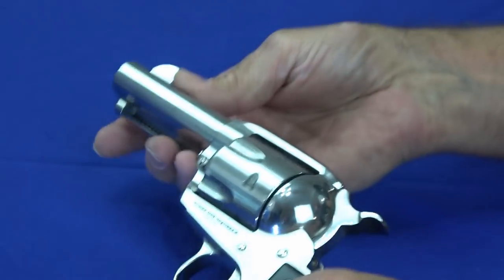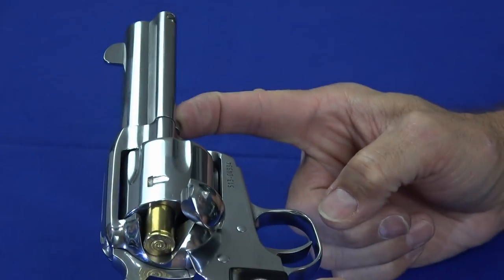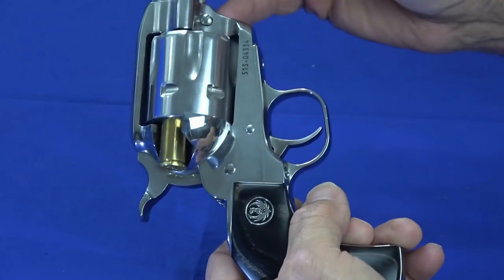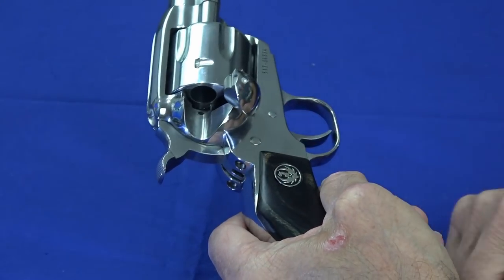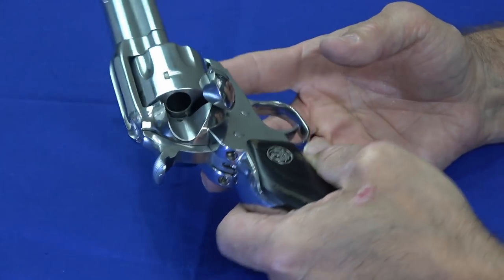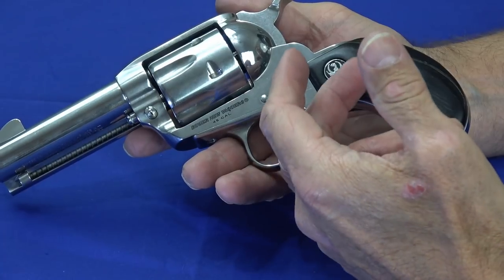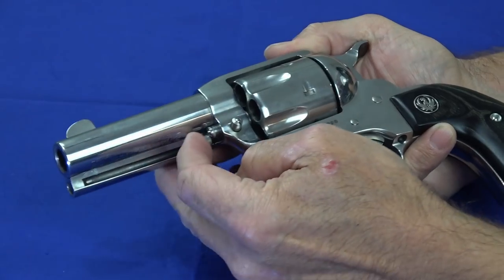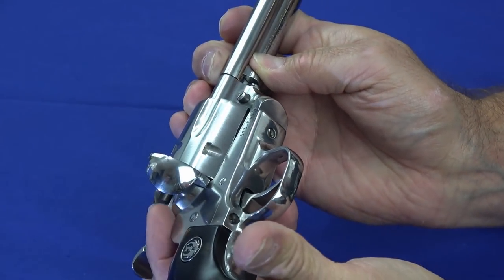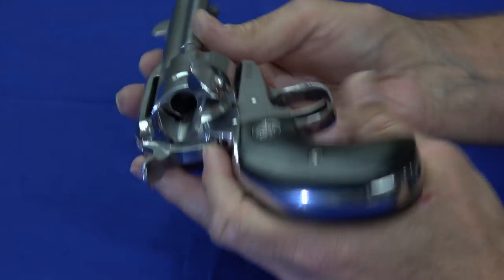Unloading is the opposite — there's a little bar you press down that pushes the round out of the cylinder. The limitation with the shorter barrel is that the ejector rod is shorter, which means it doesn't come all the way out. If everything's right you might get the round to pop out on its own, but you often have to flick them the rest of the way out. With a longer barrel the rod would eject the round completely. You might find that annoying, but it really isn't that big of a deal — you're not going to be doing hot reloads with this.